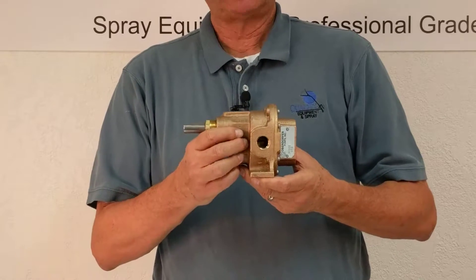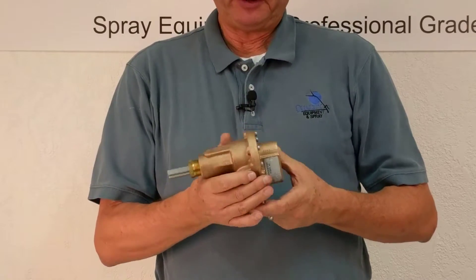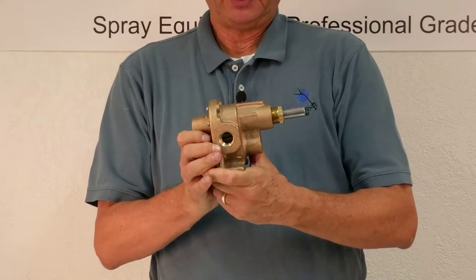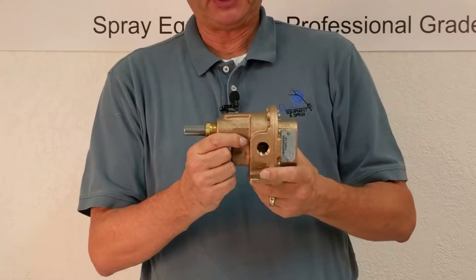It's a very simple, cost-effective pump. It does a great job for pest control. The beauty of this is it's so simple to operate. It has half-inch input and output, and it's driven generally by belts and pulleys by a Honda engine.